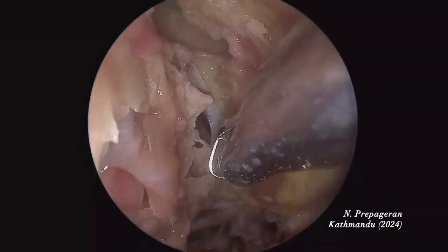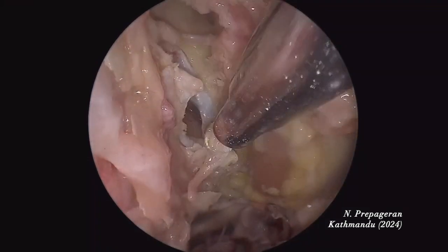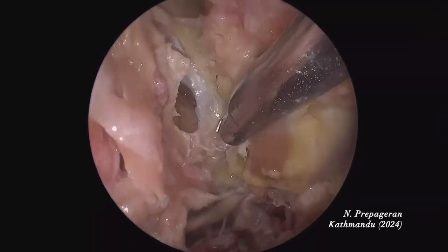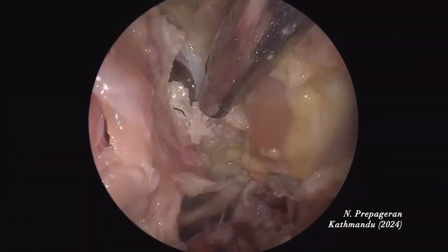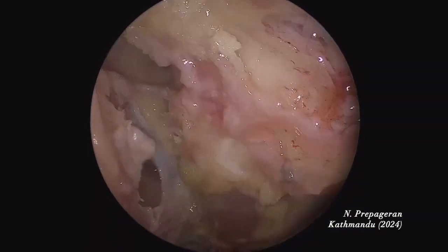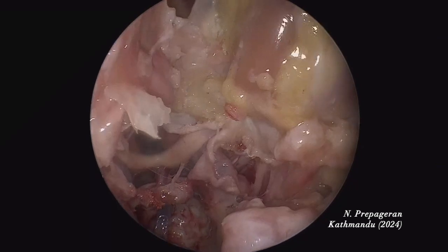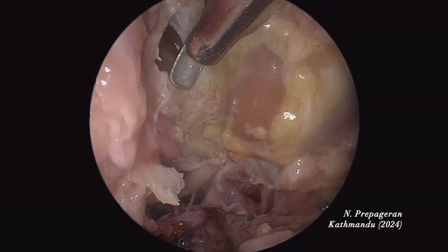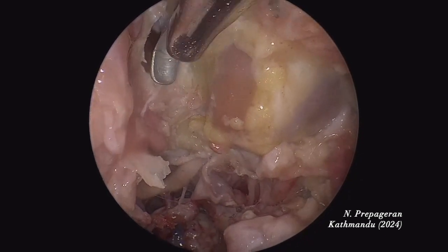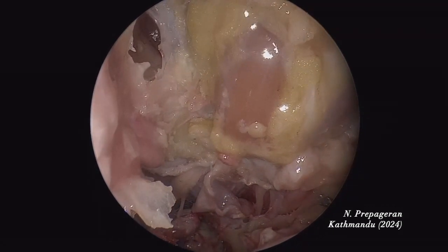I'm going to remove this bone. This dura is very, very thin. I'm removing the bone along the dura. The anterior limit is after the anterior ethmoid artery; the posterior limit is the planum. But it all depends on how big your tumour is — if your tumour is very small, you don't have to remove everything. You tailor-make your surgery.